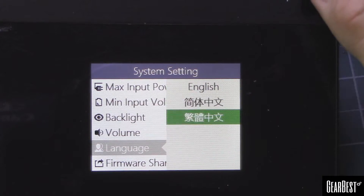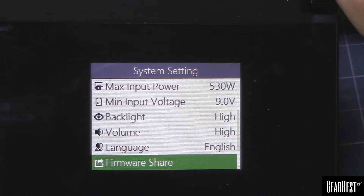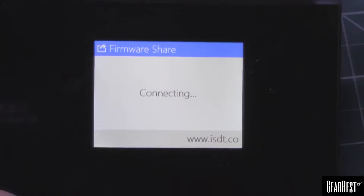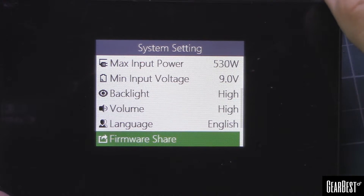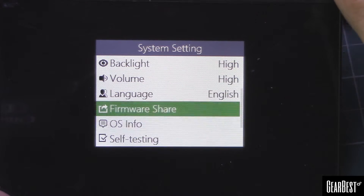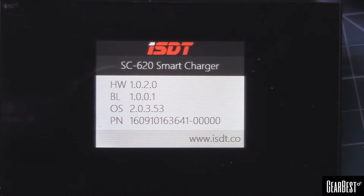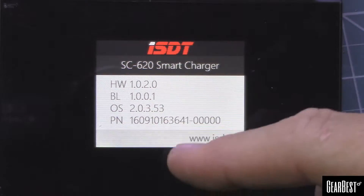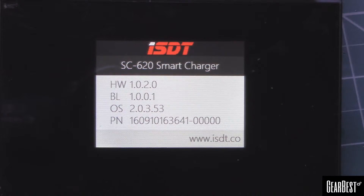There are beep tone options — you can change the tone, I like the high setting. Language options include English and a couple of types of Chinese. Then there's the firmware setting — it says 'upgrade failed' because I don't have it connected right now. There's also an OS info screen that shows where you're at firmware-wise as it came out of the box. To check for new firmware you go to isdt.co.